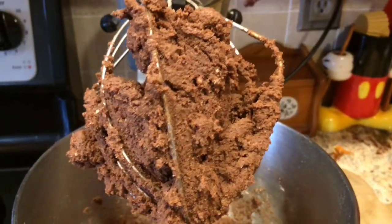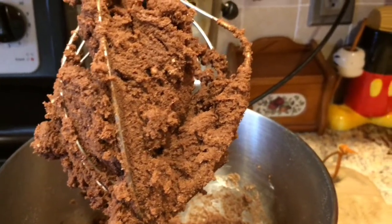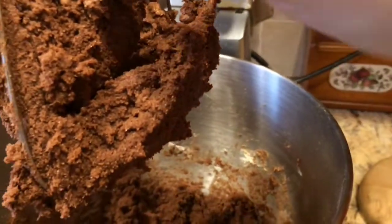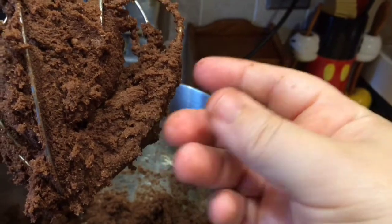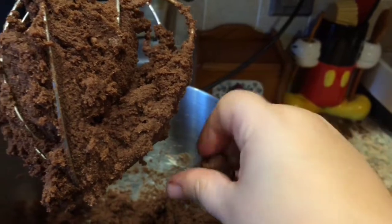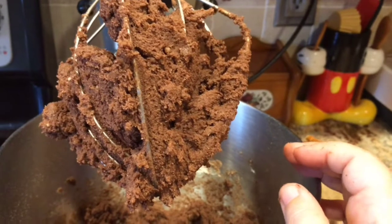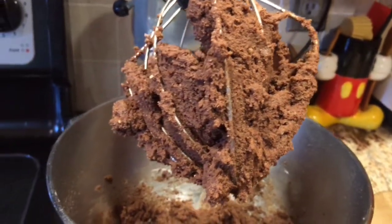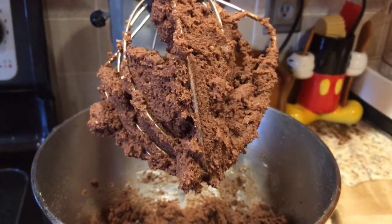The dough looks pretty good. Now add about a cup of chocolate chips — more if you want. The reason you refrigerate it is because it won't form properly otherwise; you want it very firm, so chilling it in the refrigerator for half an hour helps a lot. I highly recommend doing that before you bake them. Let's get the chocolate chips added and then put this in the fridge and come back when we're ready to roll them out.